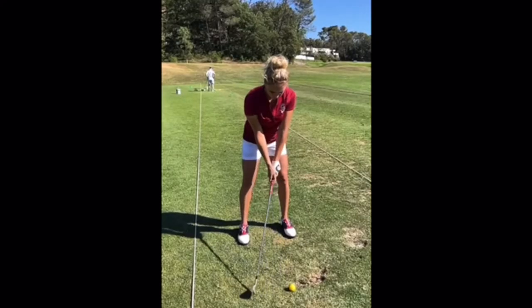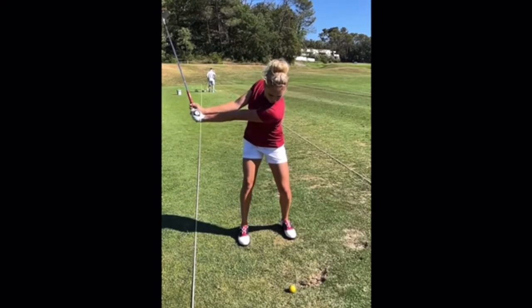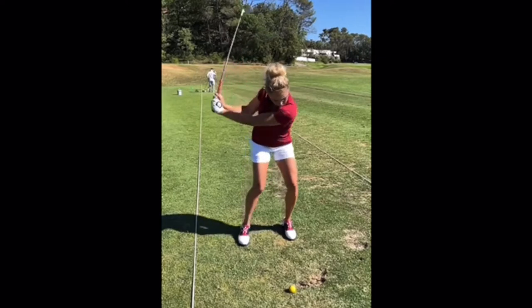Now from the face-on view, we can really see that great extension and width she creates in the backswing. Amazing shoulder turn — already almost 90 degrees at this point. See that flexibility as she's winding it. No breakdown in the arms whatsoever. Shoulders to about 110 or 120 degrees — it's amazing how much turn that is. Hips to about 45 to 50 degrees. And now firing, using the lower body perfectly to lead the charge.